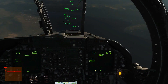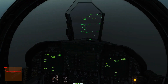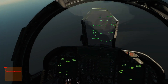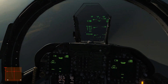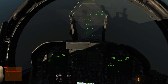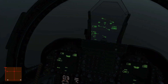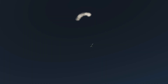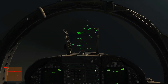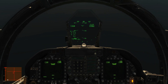Spin recovery on, full left stick, and let's just see what happens. We've got 19,000 feet to beat this. Our airspeed is rising again. 80 knots — we're still stalled. But we are recovering, and that is us recovered and climbing with 13,000 feet to spare.